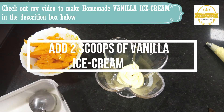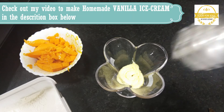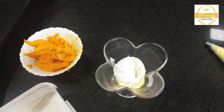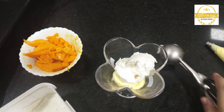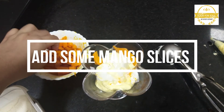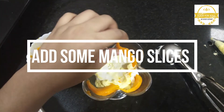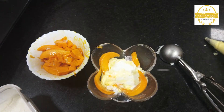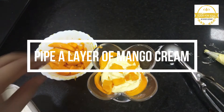Add 2 scoops of vanilla ice cream. Check out my video to make homemade vanilla ice cream — the link is given in the description box. Then again pipe a layer of mango cream.